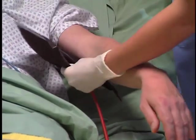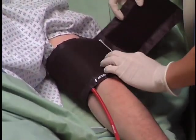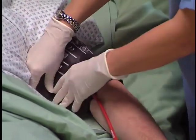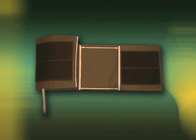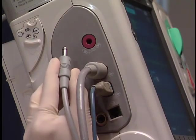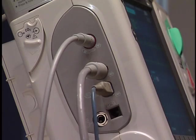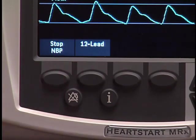The MRX can also monitor non-invasive blood pressure. The measurement can be done automatically or manually. The first step is to select the appropriate size cuff. A properly sized cuff should span approximately two-thirds of the distance between the elbow and the shoulder and wrap around the limb meeting in the indicated area. Attach the cuff to the tubing and the tubing to the NBP port on the measurement connector module. To perform an NBP measurement, press the Start NBP soft key.